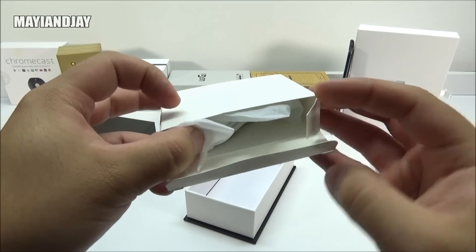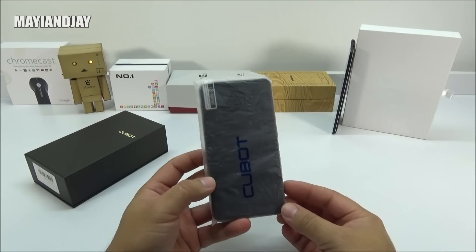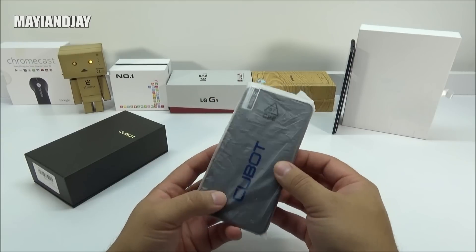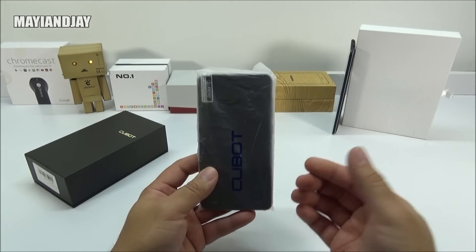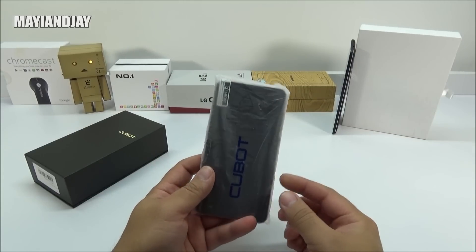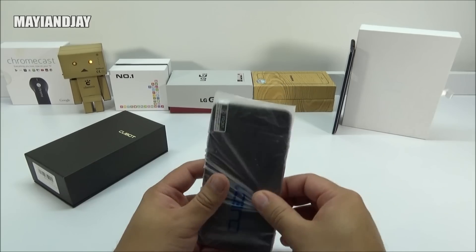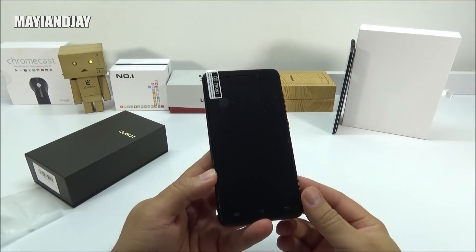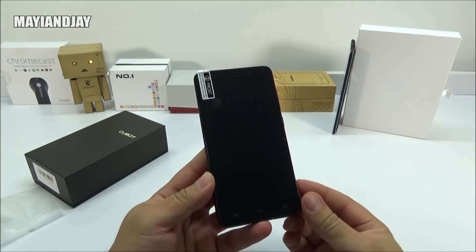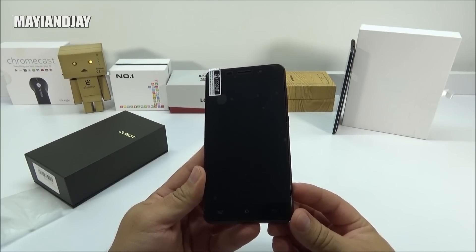Now jumping back to the Cubot X9, the first thing we can say is that on this wrapper we also got the branding, very similar to the Elfone G7 and many Elfone devices I've seen before — maybe an indication that they're both coming from the same factory. Removing it out of the film, the first thing we find on the front is a five-inch multi-touch screen with a resolution of 1280 by 720 pixels, and it is an IPS OGS display.